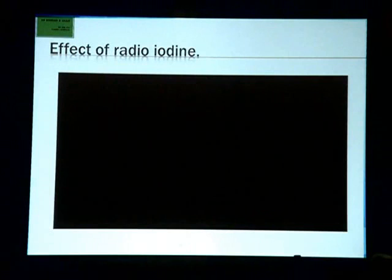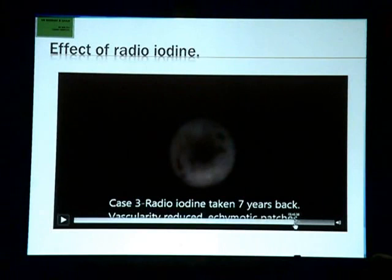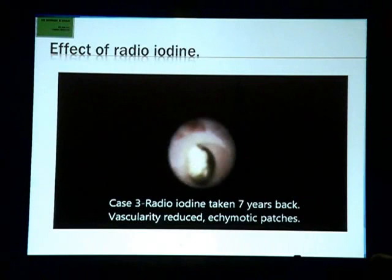Radioiodine causes a lot of damage. Post-radioiodine, seven years later, you can see the mucosa is all ecchymotic with loss of vasculature. There was a stone inside, which is the reason why sialendoscopy was required and the stone was removed.